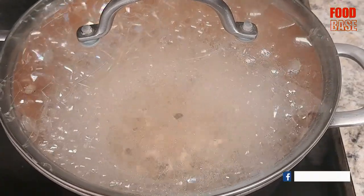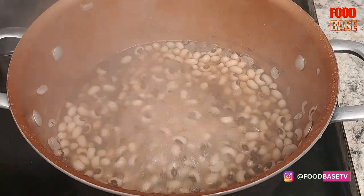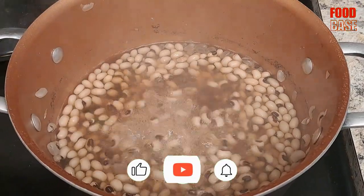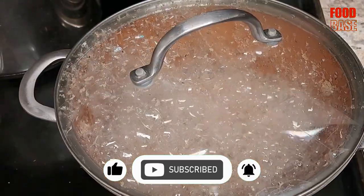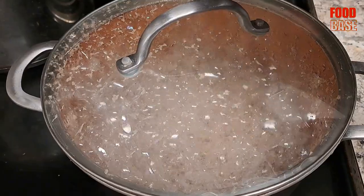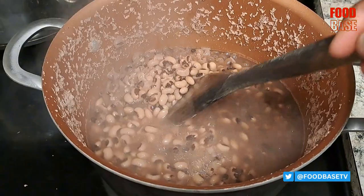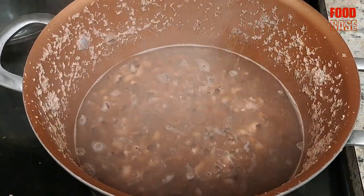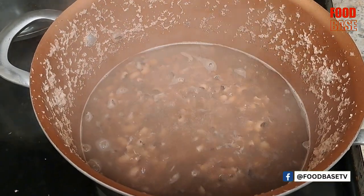Bring the water to a boil and let the beans cook until they are tender. This can take approximately 45 minutes to 1 hour. Periodically check the beans and add more water if needed to prevent them from drying out. Once the beans are tender, add salt to taste, boil for a minute or two, then set aside.